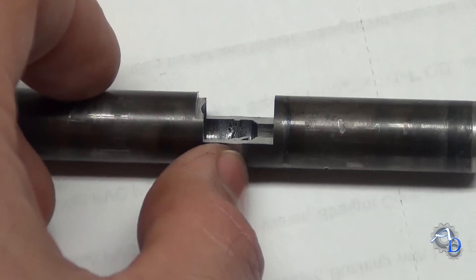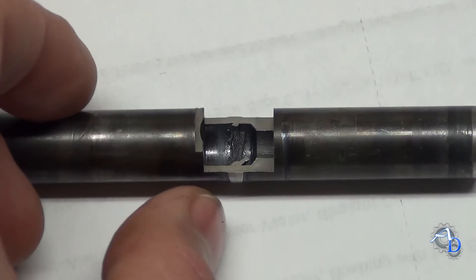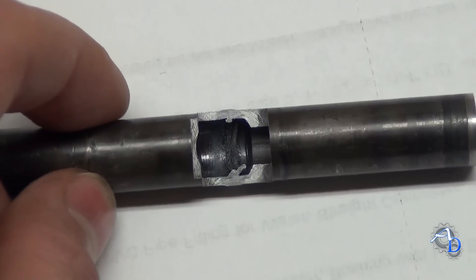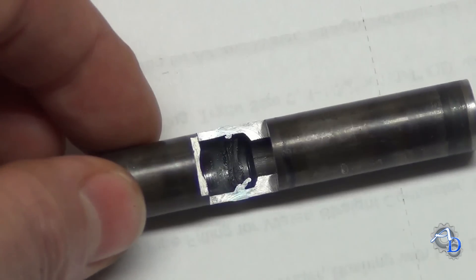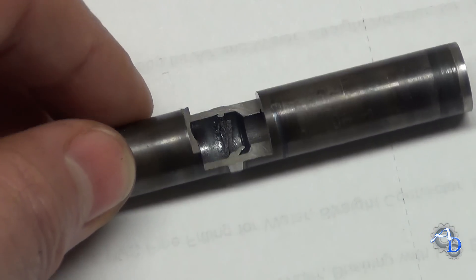Being this is a heat-affected zone right around the weld area, and this is a heat-treatable steel, it got pretty hard here in the middle. I'm going to guess maybe lower 50s Rockwell, being this is 4130. You can see where it's a little bit shinier there in the middle — that's also an indication that the material heat-treated and hardened.